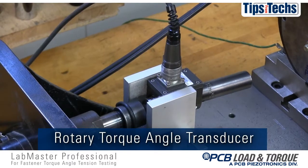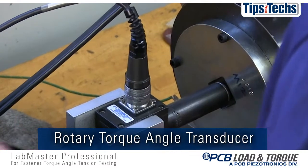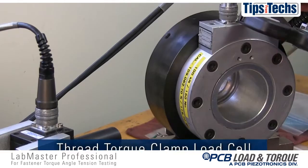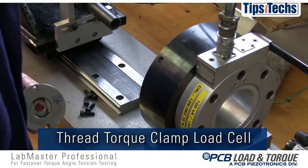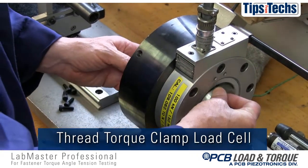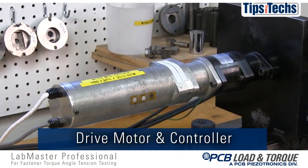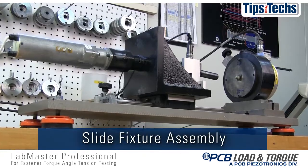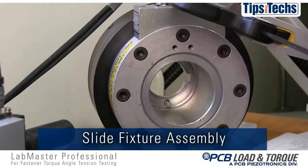The rotary torque angle transducer measures the torque applied to the fastener and the angle of fastener rotation during the test. The thread torque clamp load cell, often referred to as a research head load cell, measures the clamp load and thread torque developed during the test. The DC electric drive motor and controller provides the torque required to tighten the fastener. The slide fixture assembly provides mounting for the drive motor, torque transducer, and load cell.